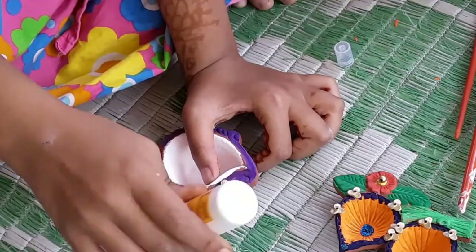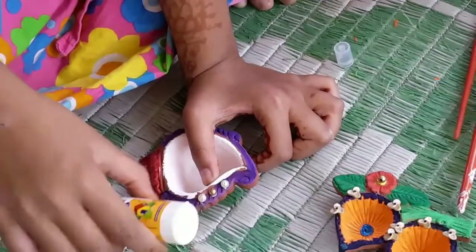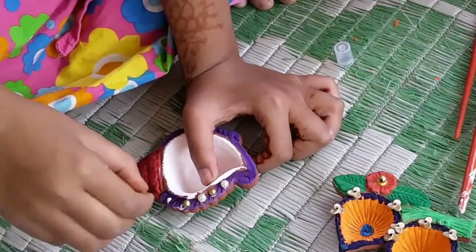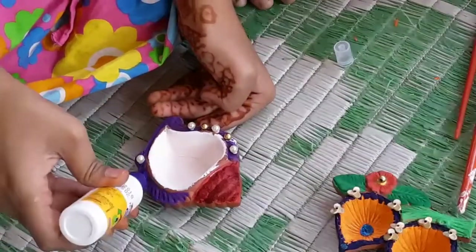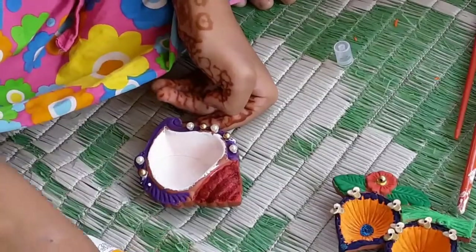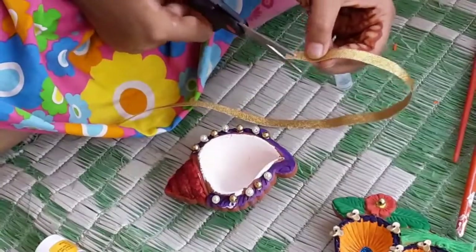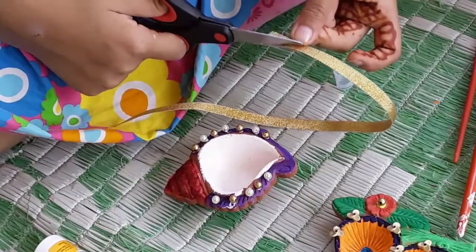I am using artificial pearls to decorate this one. You can choose your own material. After decorating and painting the Diyas, leave them in the sunlight to dry. I am also using a decorative lace. You can use it if you want.